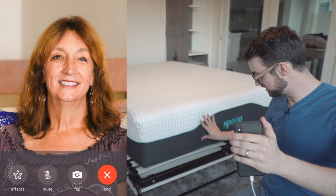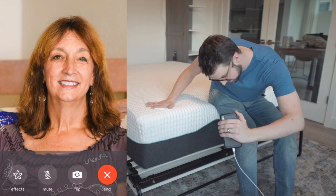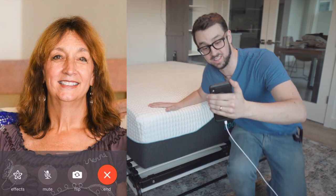It's super nice — this is like a premium mattress. You even have good edge support here. I think you're really going to like this one.